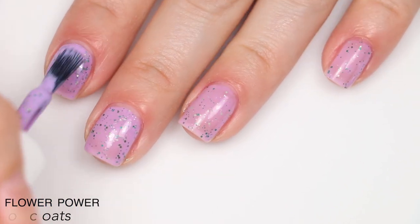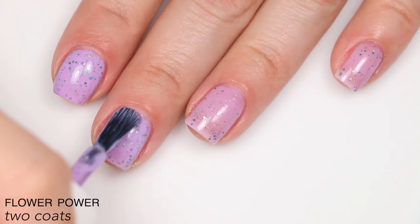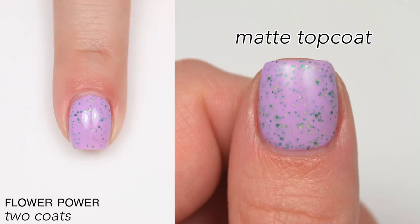It is a glitter so it will behave like one — you'll get some texture from that micro glitter and it will be more difficult to remove, especially given the volume of glitter. That is two coats of Flower Power.